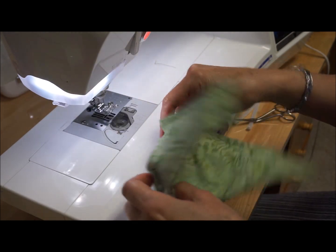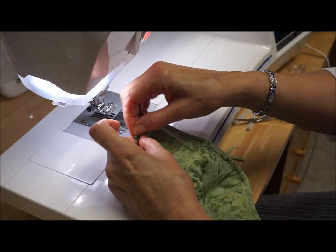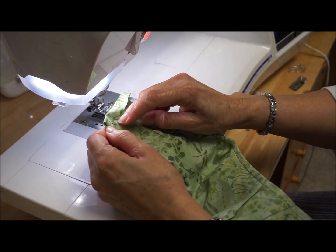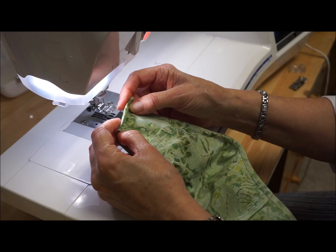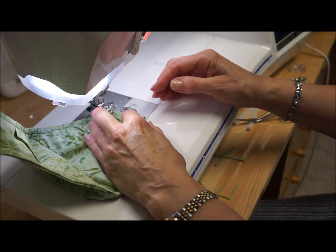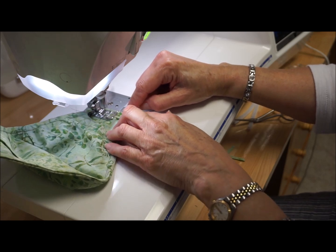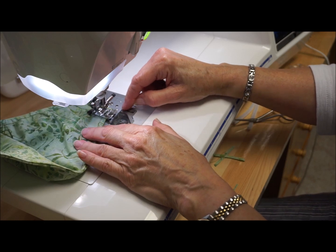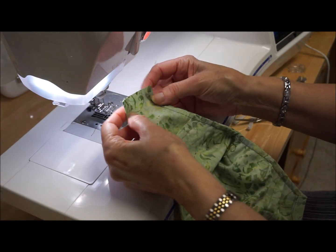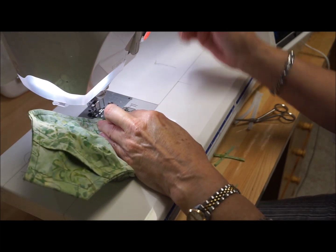The last step before adding elastic or ties: I'm going to take this raw end, meet it raw edge to raw edge of the lining, then fold it over all the way to where it covers that lining. I'm going to stitch real close to the fold so that I'll have enough space to weave a ribbon or piece of elastic through it. Then I'm going to do the other side the same way.